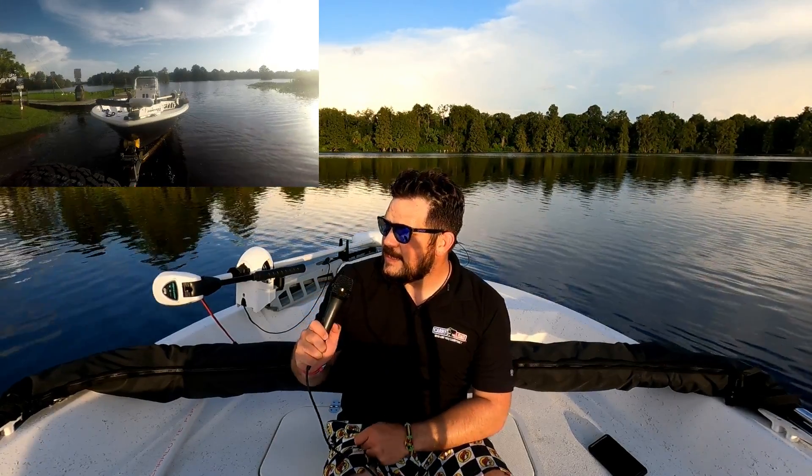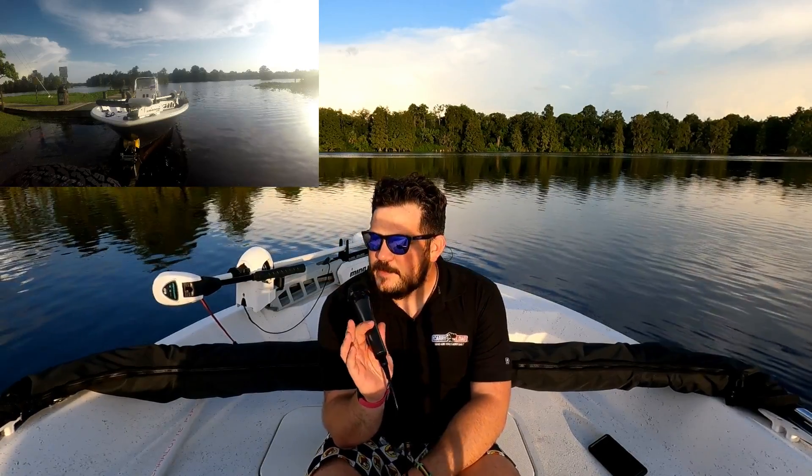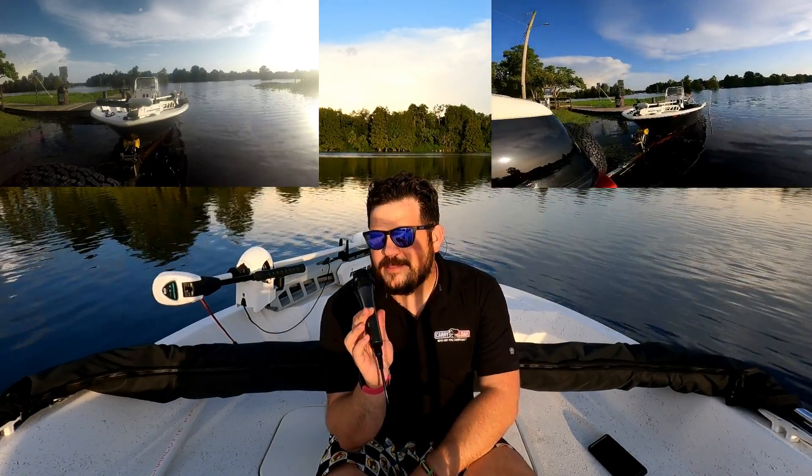I am just today getting out here to make a quick video on unloading and loading the boat by yourself. As you can see here, I am sitting here on the boat on the Hillsborough River where I am most nights one way or the other, either in the boat, in the kayak, on the paddleboard.